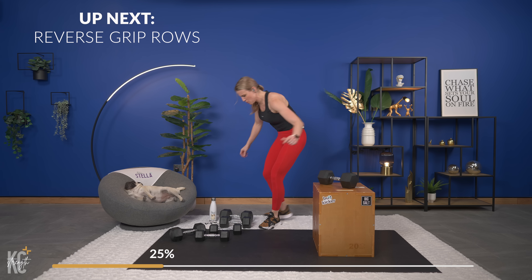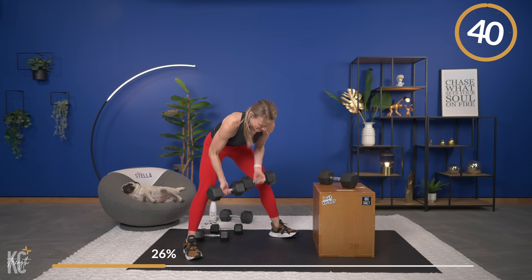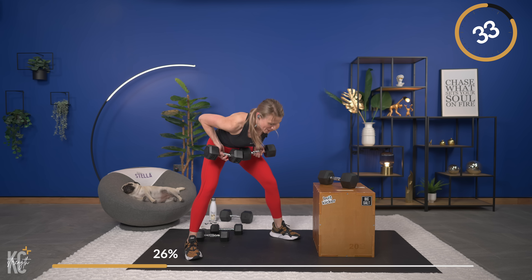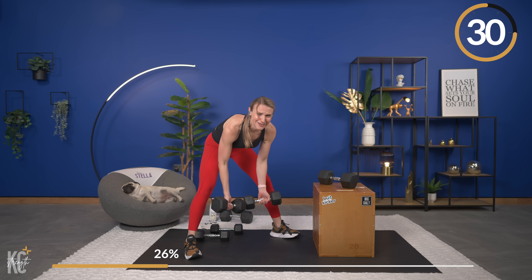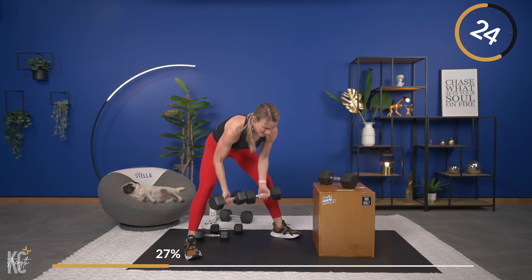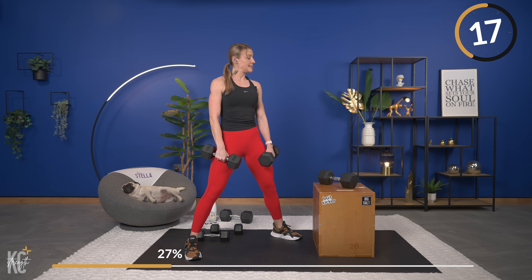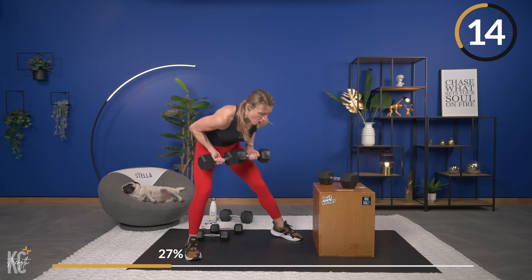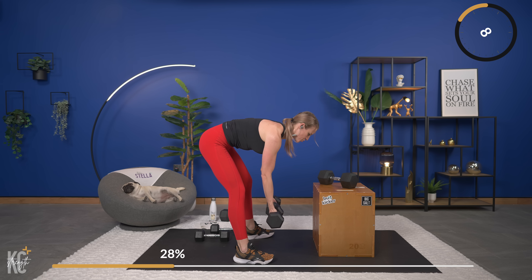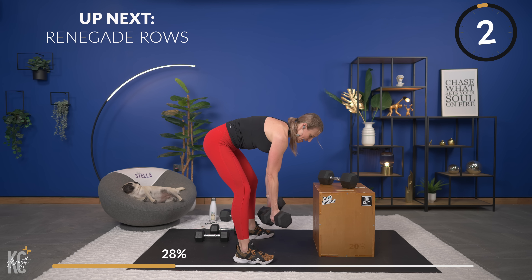Dumbbells for reverse grip row. The back is feeling it. Keeping good form — if you need to take a break and stand it up for a second, take a break, then get right back into it. For this exercise, don't let your back arch down or up. You want to keep a nice, strong, straight back. Think about pushing your bum back a bit. Just because we're moving quick between sets does not mean I want you to rush each exercise.